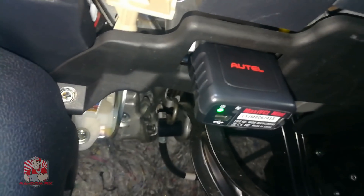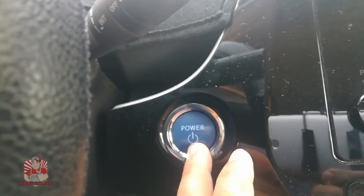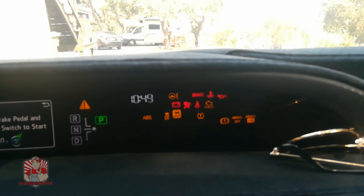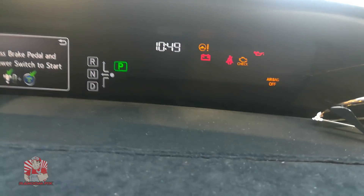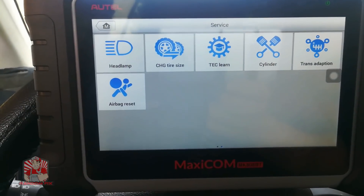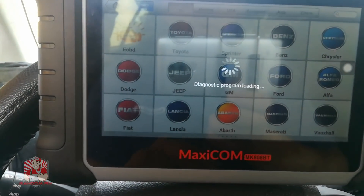In a few seconds it's going to connect to the tablet and we'll be able to access the vehicle's information. One important thing: make sure your ignition is on. You can tell your ignition is on because your check engine light will be on but the car isn't running. With the ignition on, I can now access the information and pull up anything I want regarding this vehicle. Let's do a complete scan — I'll go to the Toyota side.